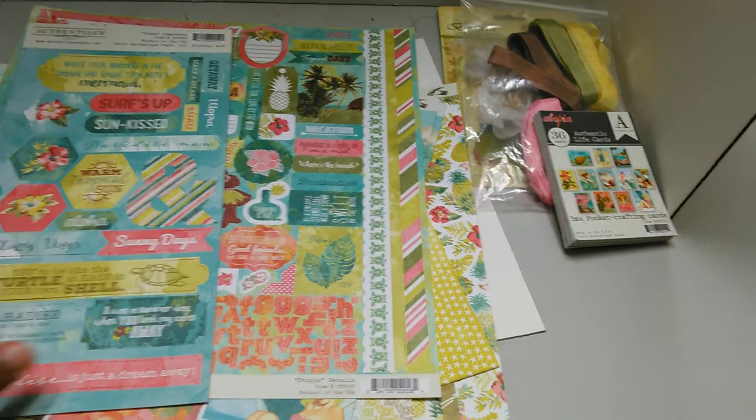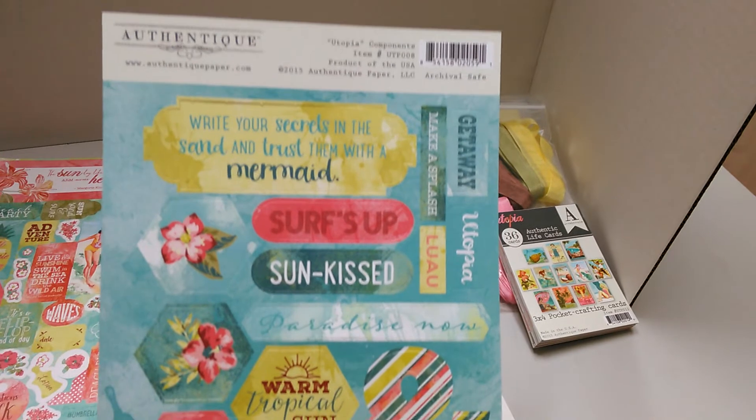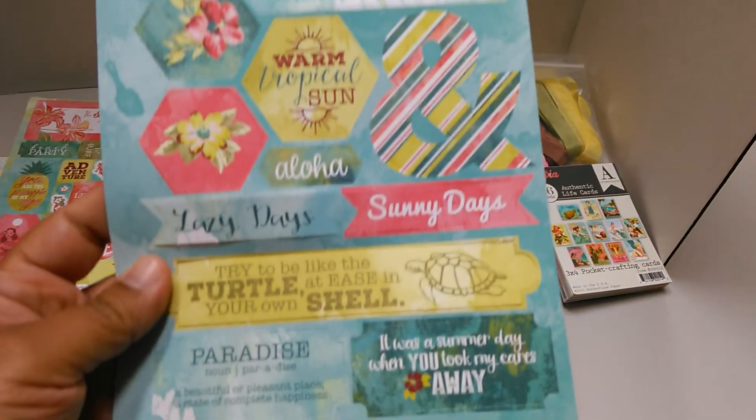Now it comes with six sheets of paper. Let me show you some of the cutouts. I like to mat these with black paper behind them, or black hearts — I can call it cute.